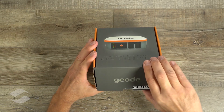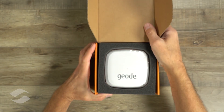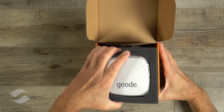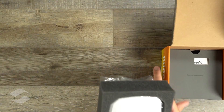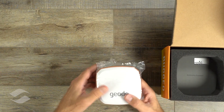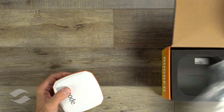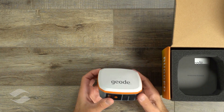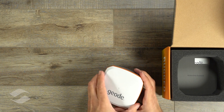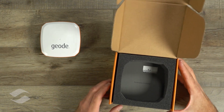Let's open it up and see what's inside. There's the GEODE with some protective foam around it. It's pretty small. I'm going to set this over here and let's take a look at what else is in the box, and then we'll go into the details on the GEODE a little bit more.